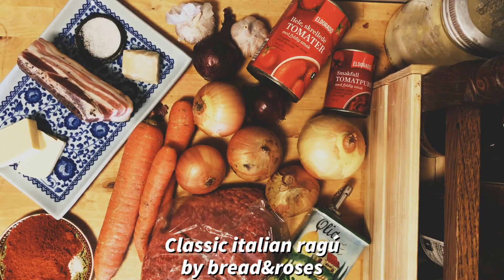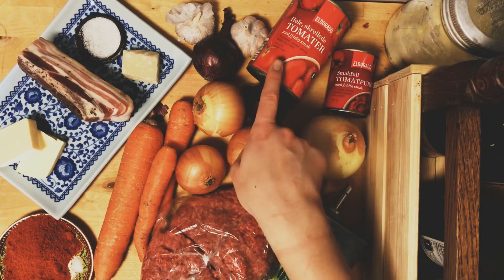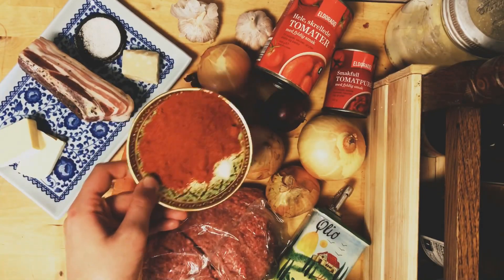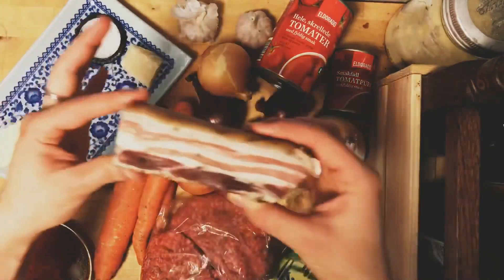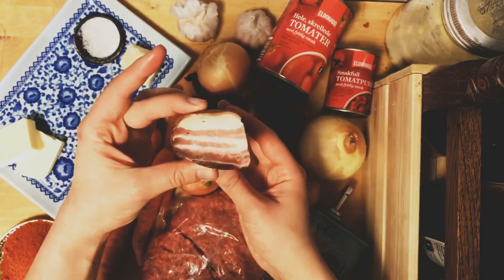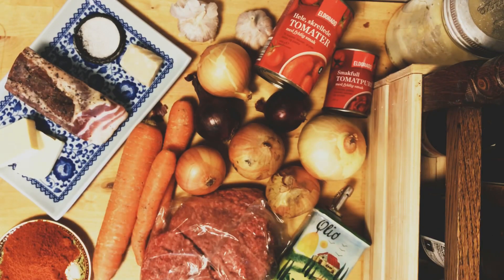Hello, today I want to share my classic Italian ragu recipe. Here is most of the things we need: minced beef, five large white onions, tomatoes, two red onions, garlic, carrots, chili powder — about two heaping tablespoons — parmesan, pancetta, butter, salt, and olive oil. That's most of what we need for this recipe.